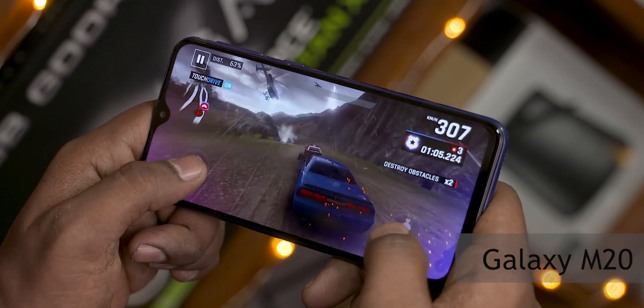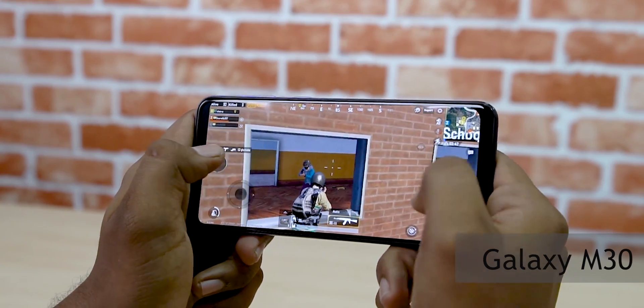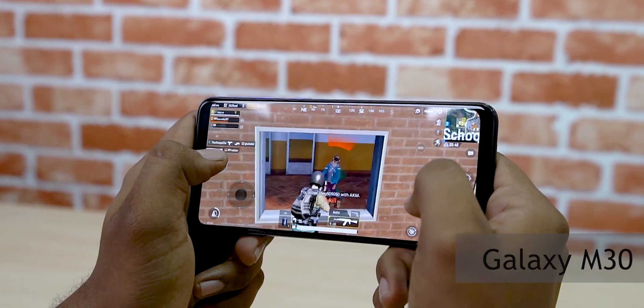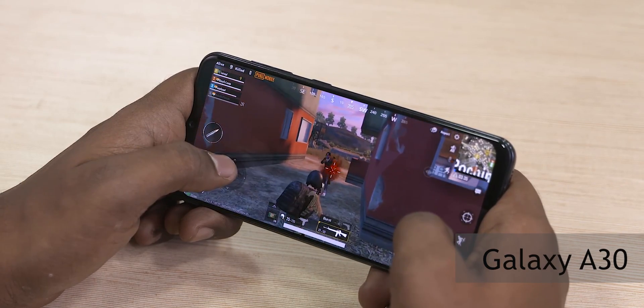It first made its appearance on the Galaxy M20, and then later on the M30 as well as the Galaxy A30. The 7904 chipset has done quite a bit to change our perception of Samsung's mid-rangers.